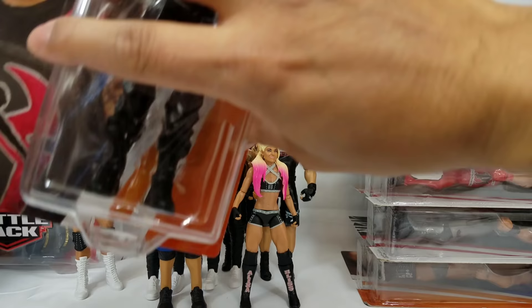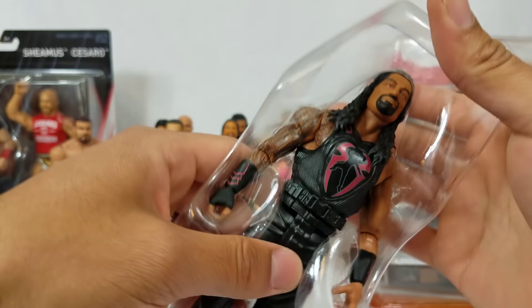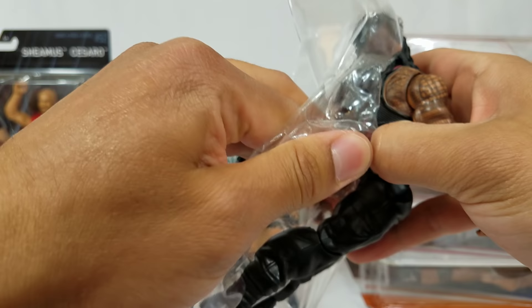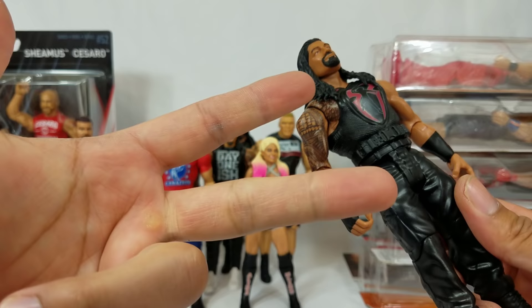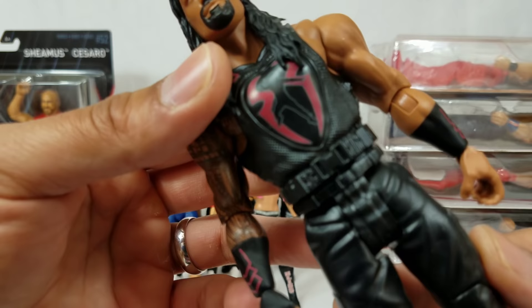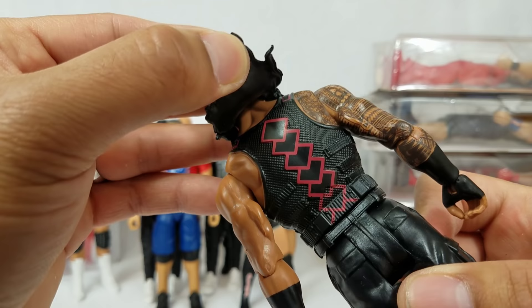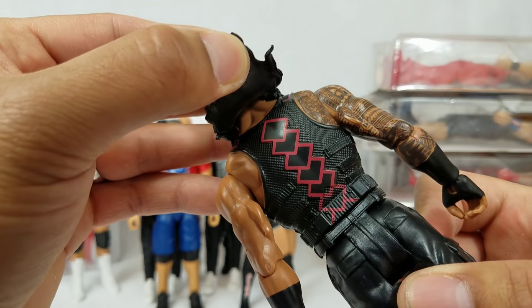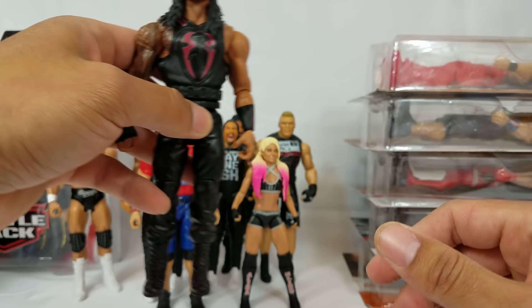Next up is Roman Reigns again — this one is from a Fatal Four-Way with Brock Lesnar, Samoa Joe, and a fourth participant. Drop it in the comments who the fourth was. The figure shows Roman throwing the Superman punch. This scan is probably my least favorite compared to Elite 56 which they nailed out of the park. The figure has the new style of vest that you cannot remove — a positive because you won't worry about it coming undone, though I'd love to use the vest on my Elites.